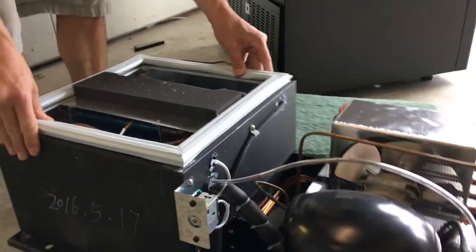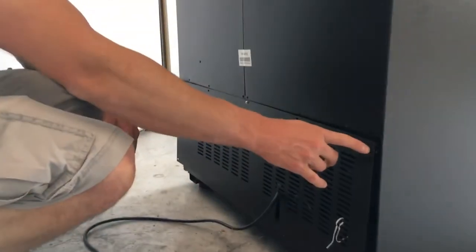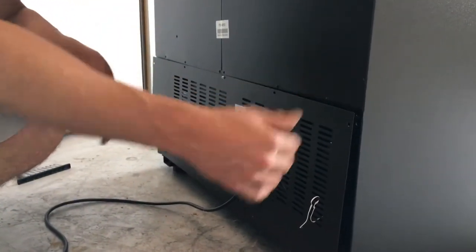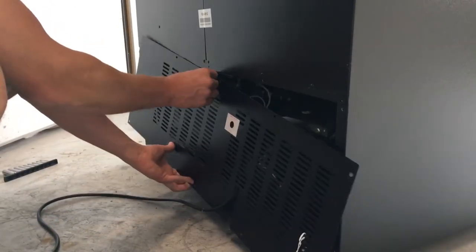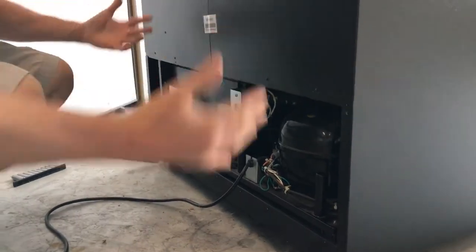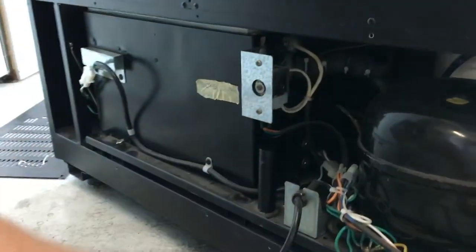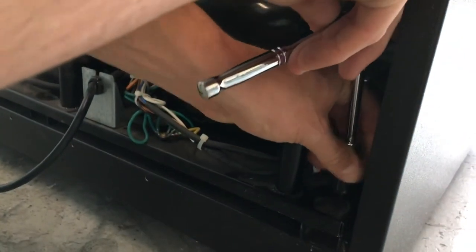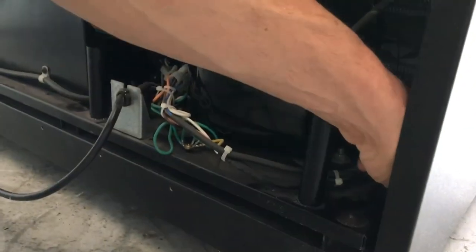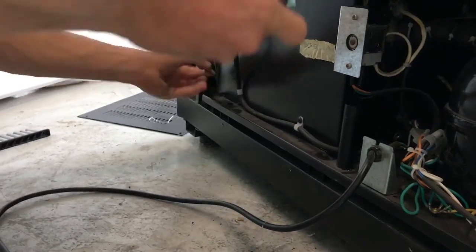I'll show you how to remove your cooling deck — it's very simple. You're going to see the back panel here with a bunch of screws. We've already removed them just to save time on the video, but you're going to remove the screws and remove the panel. Then you're going to see some bolts that hold in the cooling deck. You'll need a socket set or a wrench to remove those.